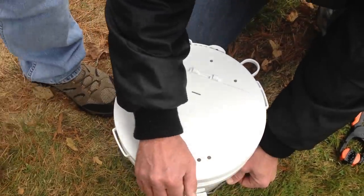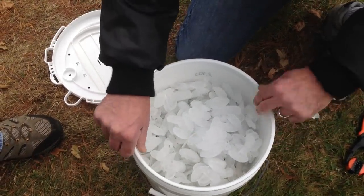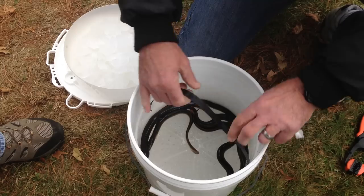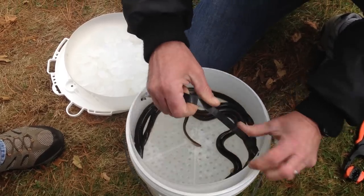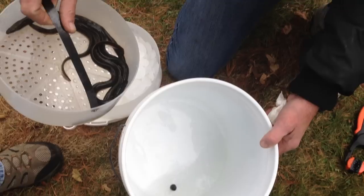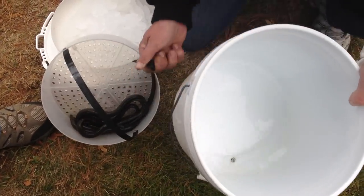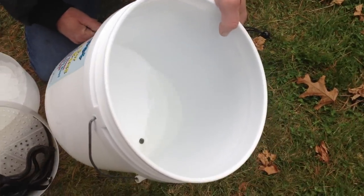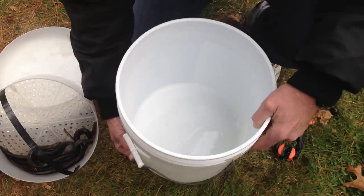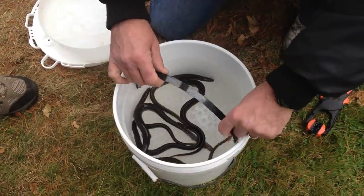Taking the bucket apart: the first row has ice, and the eels are below that, and then the slime goes in the bottom. When you fill up the bottom with enough slime, you pull the plug and it drains. But it's the slime that kills the eels if they don't move away from it — they're always shedding it, and if they don't move away, they'll choke on it.